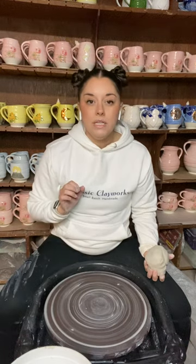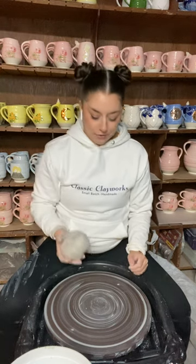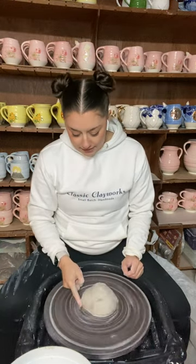The first thing I'm going to do is make one little X on the center of my wheel head, and then I'm going to take this well-wedged two-pound ball of clay and whack it right into the center of my wheel. After that I'm going to take my pointer finger and seal this clay on the wheel head, and then get ready to add a little bit of pressure.